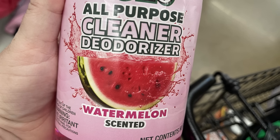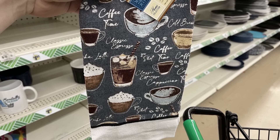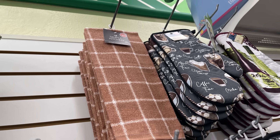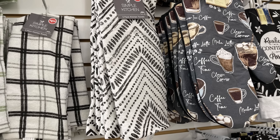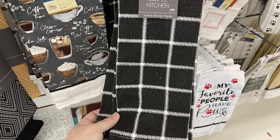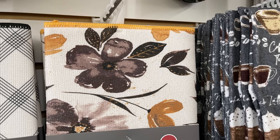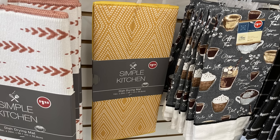We have the Pine Glow All-Purpose Cleaner in the Watermelon Scent, which is new. For the kitchen and pantry section, we have some new kitchen towels — there's the Coffee Tea Classic Espresso with all the different coffee cups. We've also got kitchen towels by Simple Kitchen in green, dark wine color, green checkerboard or plaid, black, and a decorative pattern — you actually get three towels for $1.25 by this brand. They also have the all-black with white checkerboard, an oven mitt to match the coffee towel, hot pad holders, and drying mats that are extra large for just $1.25 and wash really well.